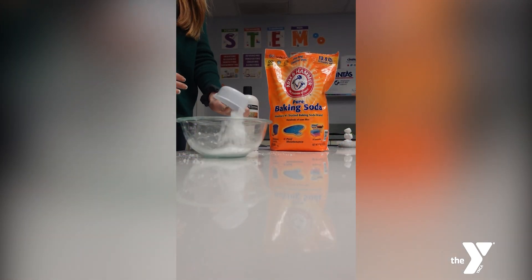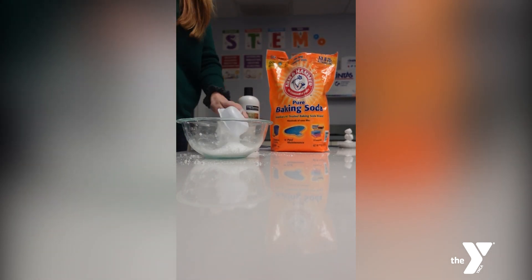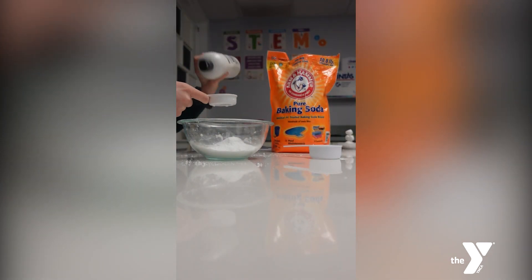It only takes two ingredients. Mix one cup of baking soda with a quarter cup of conditioner. Any brand of conditioner will work.